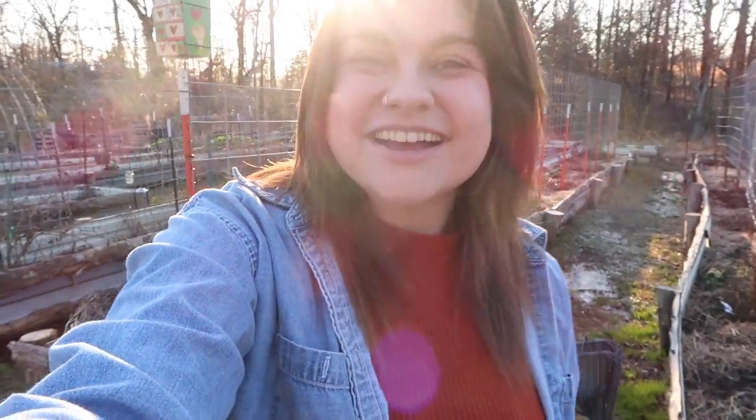Hey y'all, it's Jess. Welcome back to Roots and Refuge Farm. Today we are talking about a subject that so many of you have been asking for a video about, and it is one of my favorite subjects to talk about this time of year — seed starting.